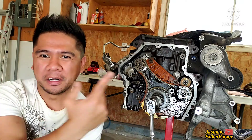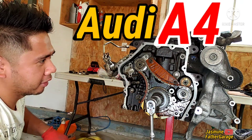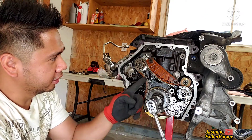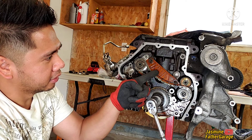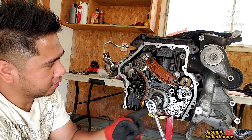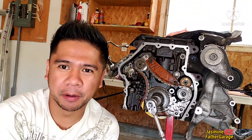Welcome back. Today we're going to do the timing chain on this RDA4. This is the balance shaft chain right here. We're going to replace it along with three guides and the tensioner.